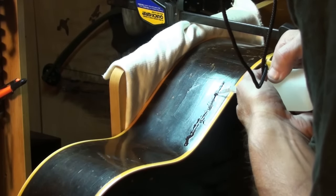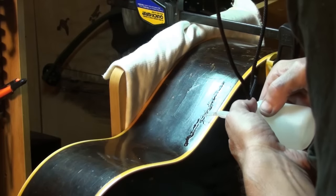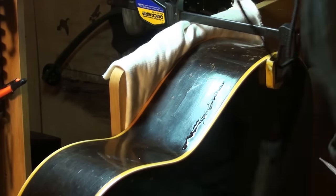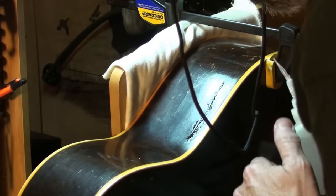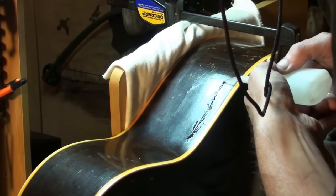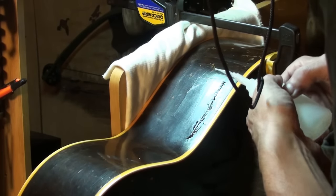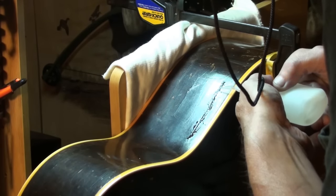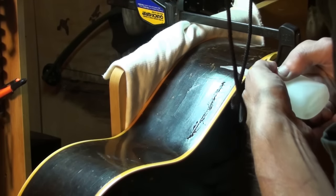There's a big dent right here so I'm going to try to build that up with glue a little bit and sand it down. It's filling the crack up pretty well now. This is amazing glue — it'll run down in there. I want to get a fair amount down in there too.